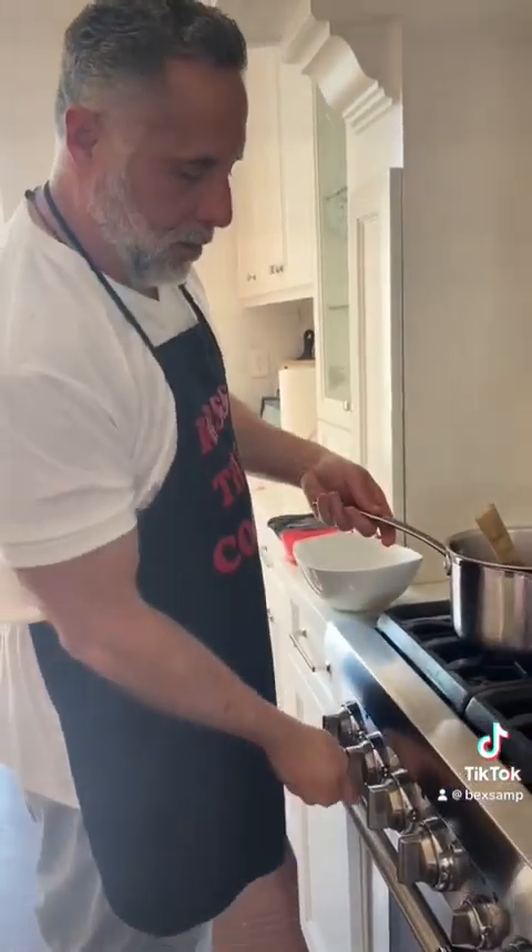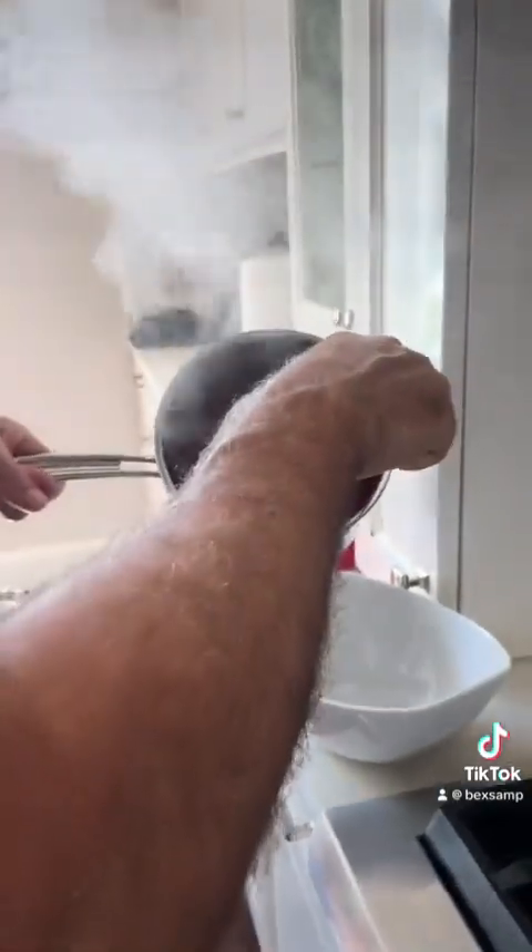Cup of sugar, cup of oranges — we're going to dissolve it, heat it up. And we're going to put these cranberries in there for about 10 minutes. It's been about 10 minutes — take a look. Put that in here and we will let this cool. By the time the turkey's ready, it should be good enough.